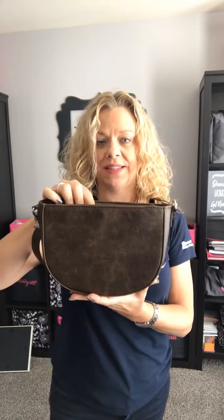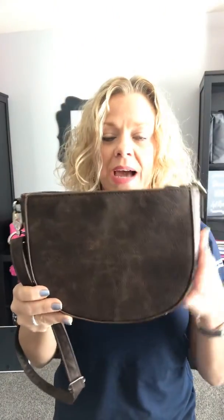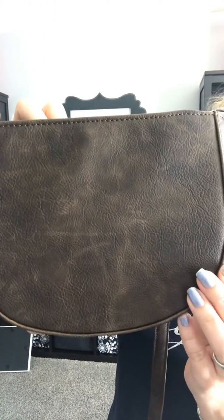Hey friends, it's Lisa Jones with 31 here to show you the new half moon crossbody style bag that just launched this spring. This is a really trendy new style and shape for spring — this is the half moon, and this is in our distressed chestnut pebble, which I love. This color reminds me of the old bomber jackets.